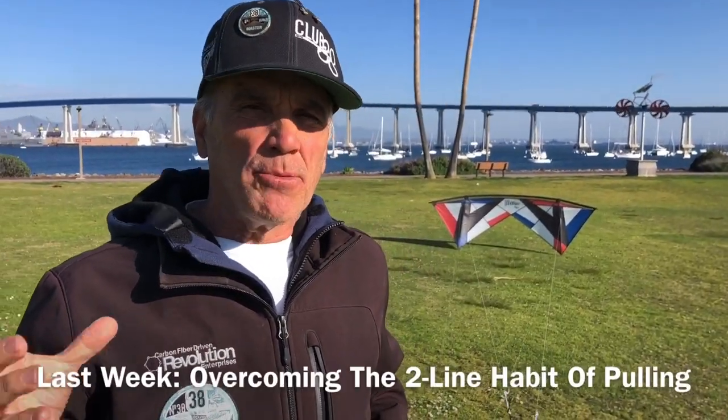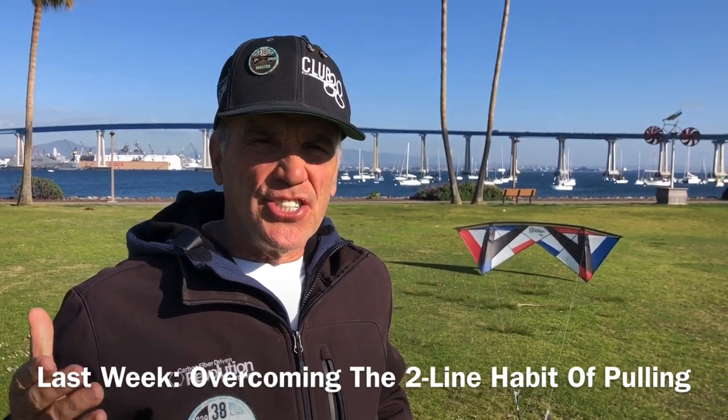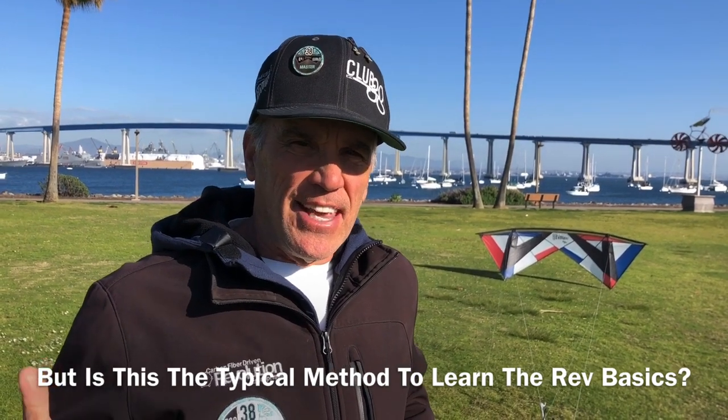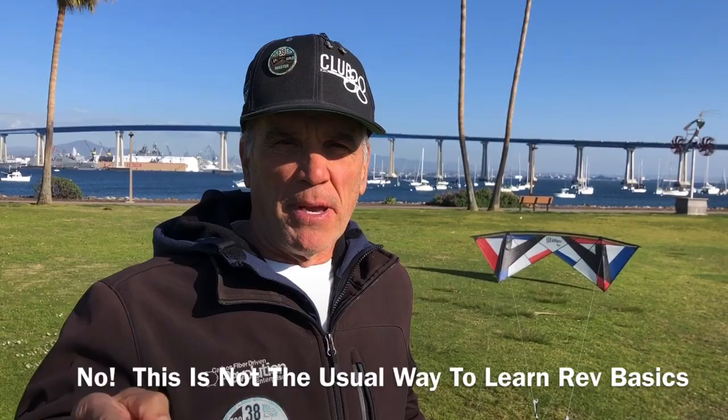Hi, I'm Joe Tzicki, inventor of the Revolution. Last week we covered a technique to help two-line pilots gain control of the revolution. Then I was asked if this is the actual method that I like to use to teach people how to fly. The answer to that is no. Let me show you how I typically show the basics of the revolution.